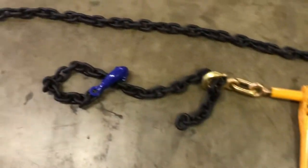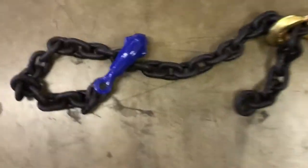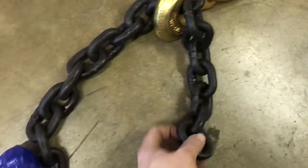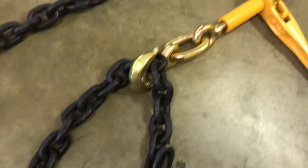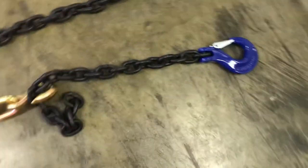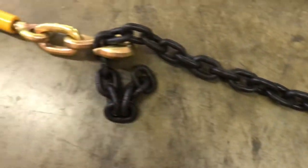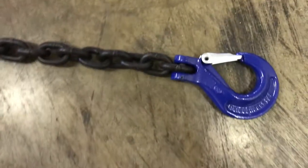We'll cut down chains for you. We can put a clevis grab on there for you. You don't even have to put another hook on that end because you've got your ratchet binder there. We put a slip hook on there so you can tie into your loops if you've got loops on the equipment. We can put a clevis grab on there — whatever you want.